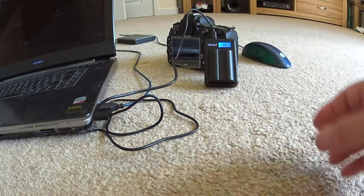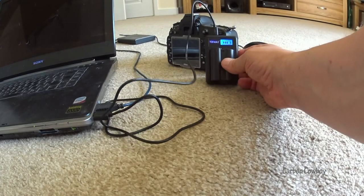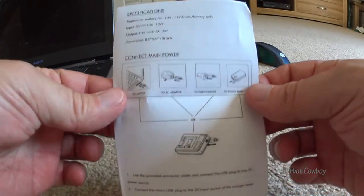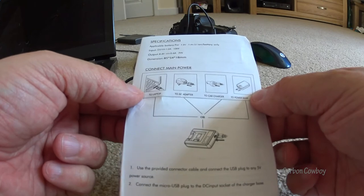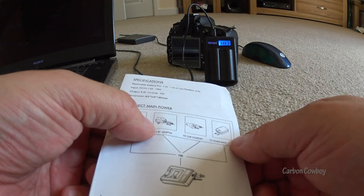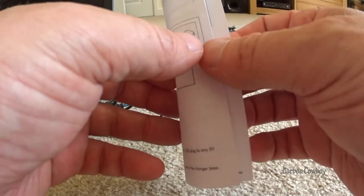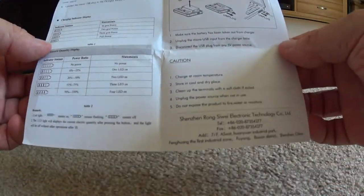I'll leave that there doing its thing. As you can see it's got a nice little flash on telling us what it's doing. It obviously does manual charging, which explains the different charging options — which is kind of cool. You can do it from your laptop, a USB car charger, or a power bank. I'm going to do a video about power banks soon when traveling.